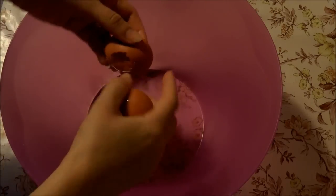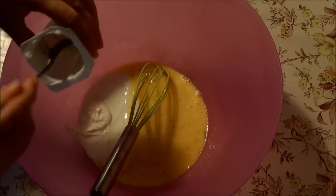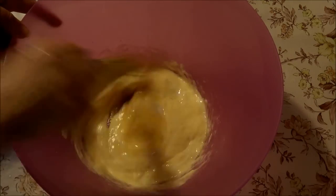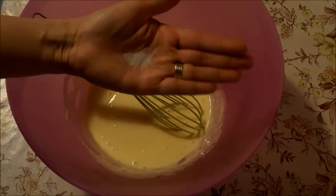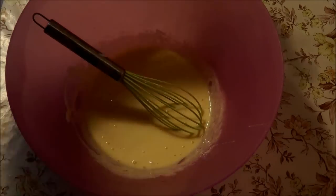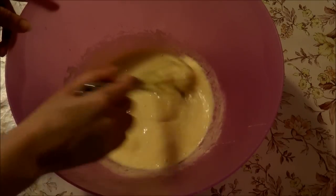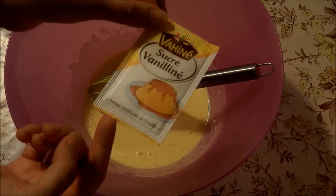Premièrement, je viens casser mes 3 oeufs. Je viens mélanger le tout. Je viens ajouter mon yaourt nature. Je viens ajouter une pincée de sel et un sucre — pourquoi un sucre ? C'est pour casser l'acidité du pot au tcham. Je viens ajouter un sucre vanillé.